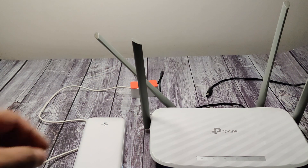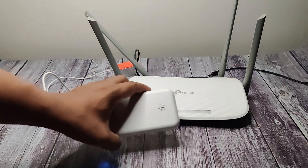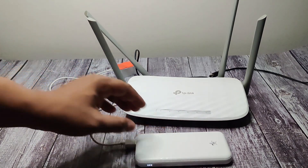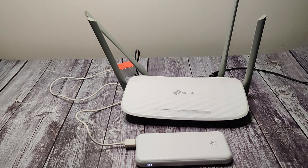Hey guys, welcome back to my channel. Just now you have seen the scenario — if you are in the middle of a meeting, want to attend a meeting, or want to attend online classes over the internet, it really requires a high bandwidth internet connection instead of your mobile internet. Let's see how to build a DC step-up DIY circuit which can use your power bank and give power to your Wi-Fi router or internet modem in an emergency power cut scenario.